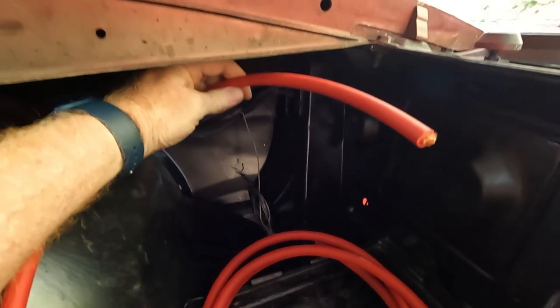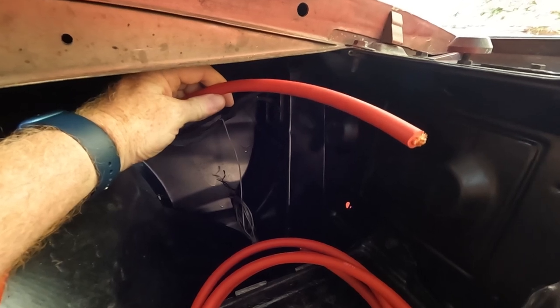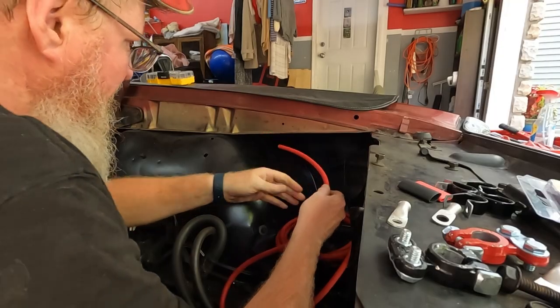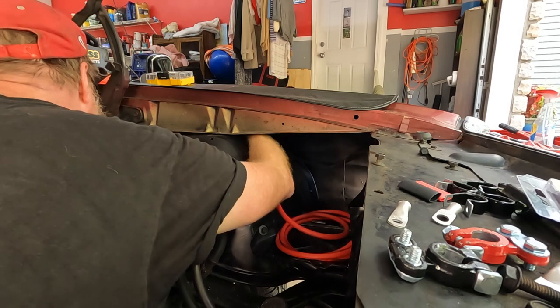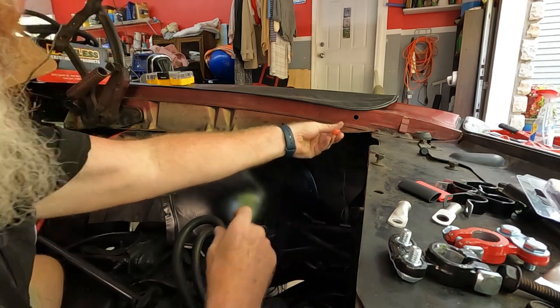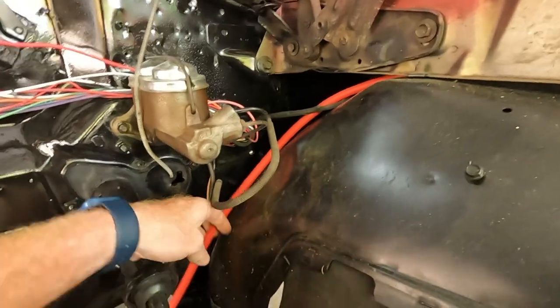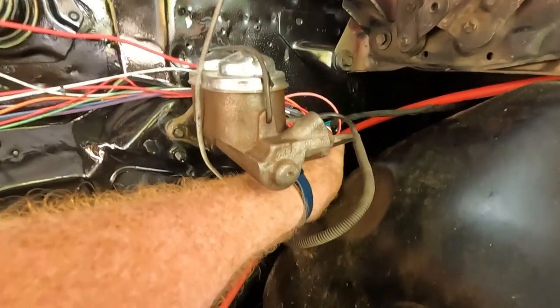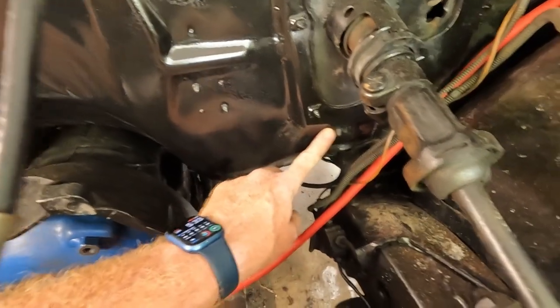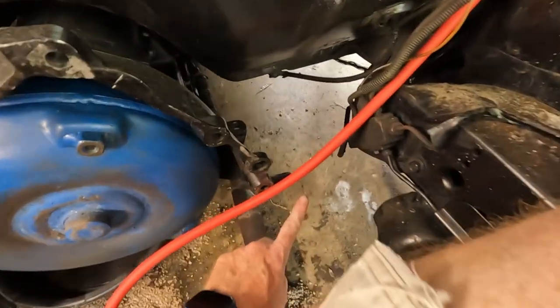That's nice and sealed off, and I can get this up and out of the way. I'm not going to put the ends on the positive cable yet because there's no need until I get a little farther along. I think it should be right about here. I'm going to go ahead and run it around behind the inner fender well and over to there. I'll give myself a little bit of slack, put some clamps up here on the firewall, run it down behind all that stuff, and then I can shoot straight down to the starter.